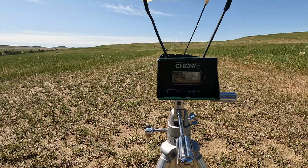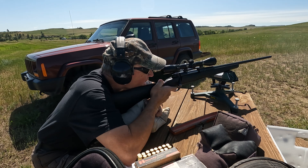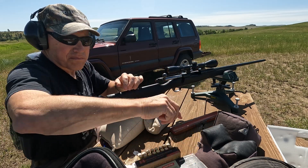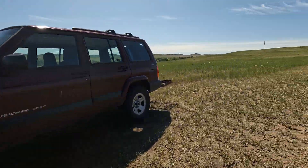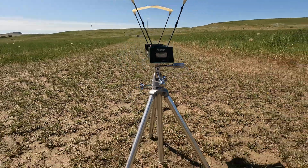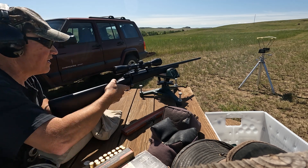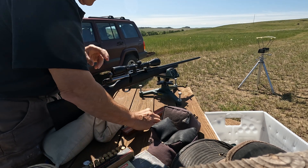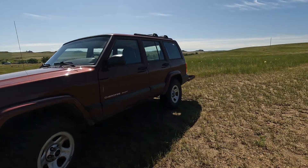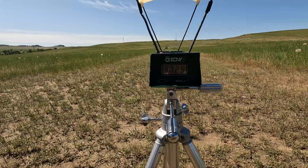Two thousand nine hundred and ninety-four. Two thousand nine hundred and seventy-seven. Wow, that one broke three thousand — three thousand twenty-nine.